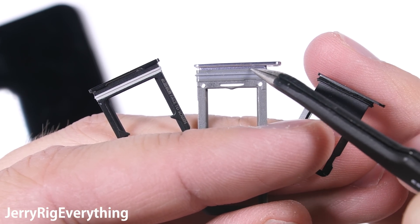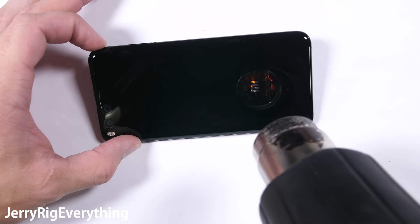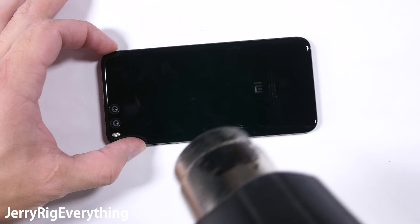So the Mi 6 is doing just fine in the waterproofing department so far. We'll have to analyze the other holes from the inside, so it's time to remove that back panel.